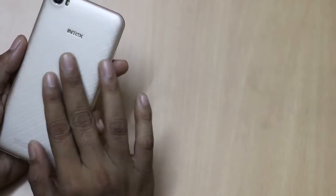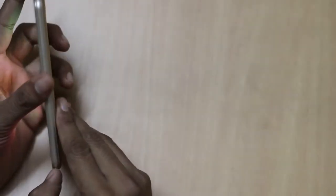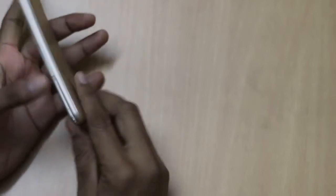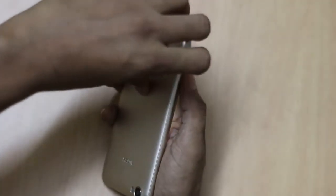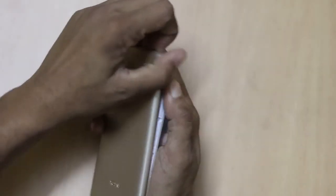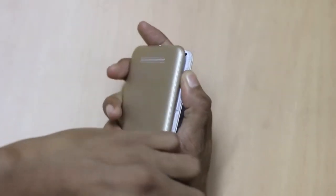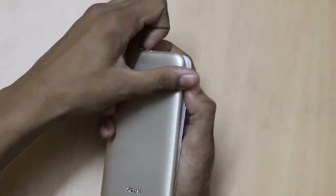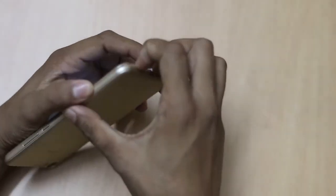The back panel has a pretty good finish which you will find in premium flagship devices. Removing the back panel gives you access to the dual SIM card slots, micro SD card slot, and the battery of capacity 2500 mAh.